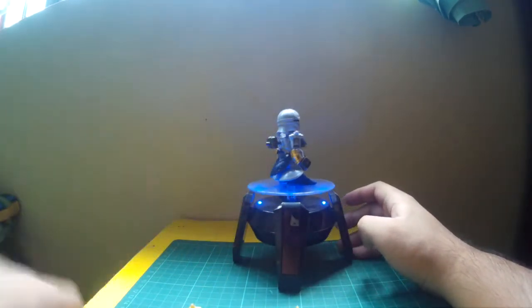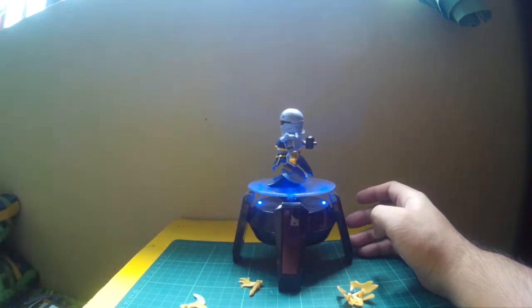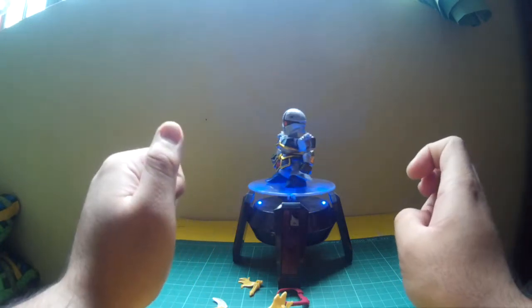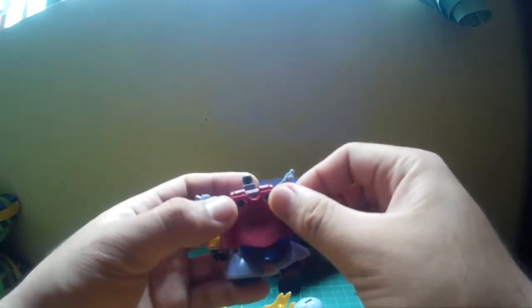It comes with a couple of pieces of armor to put onto your Gyan, which will change it into a more Sengoku-style, cool-looking kit. First, remove the head and the backpack. You add this collar-like attachment piece for the cape, put the cape on — it fits tight — and then grab the backpack and reinsert it.